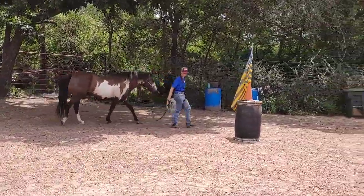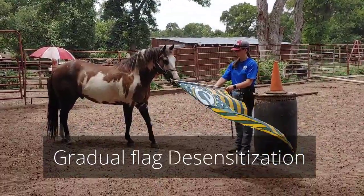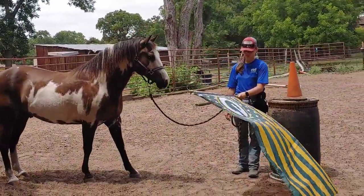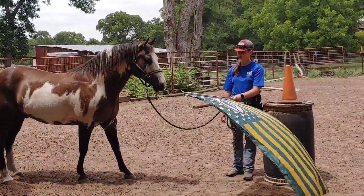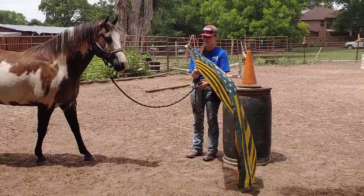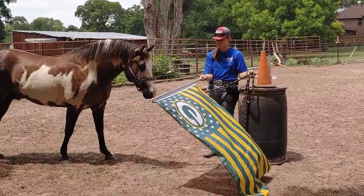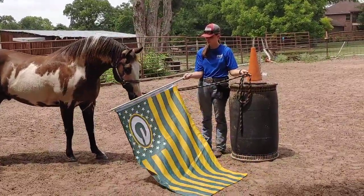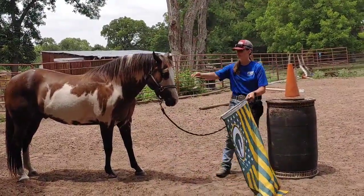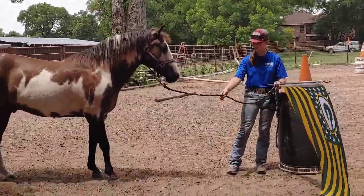Now we have flag desensitization with Miracle. We're using a novelty Green Bay Packers flag. The reason is the colors — the green and the yellow — the horse can actually see a whole lot better. It's gonna be the pattern and the way that it moves that's gonna be the scary thing. Miracle's encouraged to come forward and put his nose on it. He's not really liking this, but there we go. And release — tell him what a good boy he is. He's looking really worried, like, 'That thing's gonna kill me.' It very easily could.